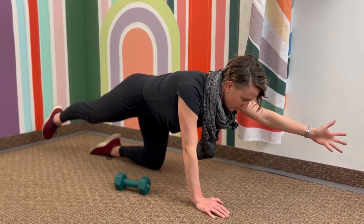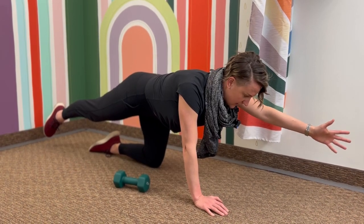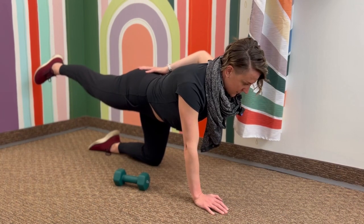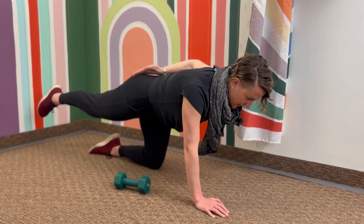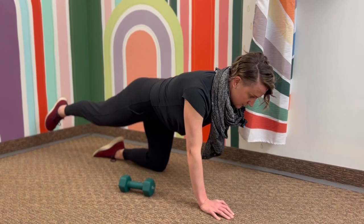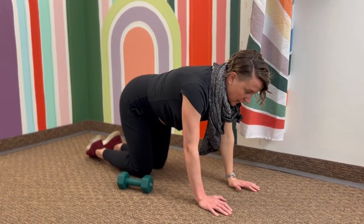Opposite arm, opposite leg. As my arm reaches up my left shoulder blade can stay down and back, and as my leg comes up we're not going super high with it. If you go super high then your back is going to arch and your pelvis might tilt. The lower you stay, you can think about activating that glute while your core and pelvis stays nice and neutral.